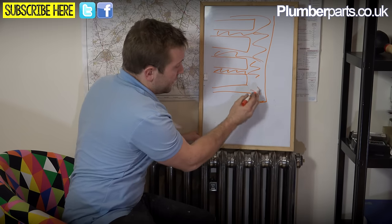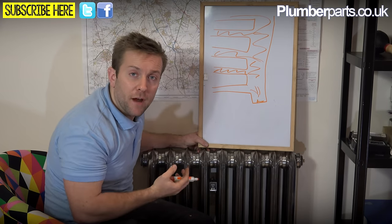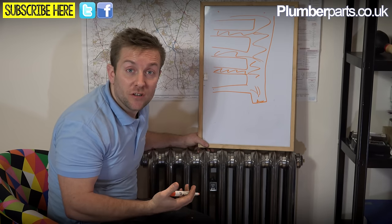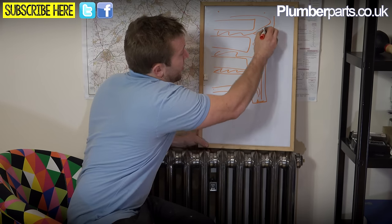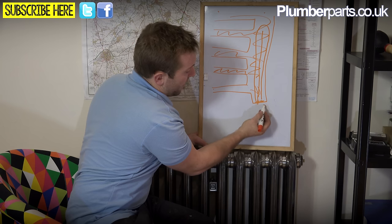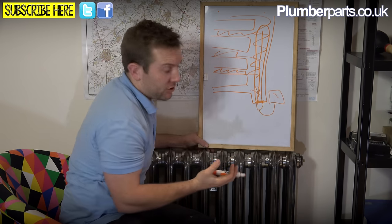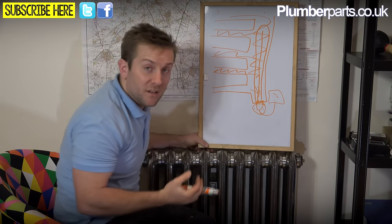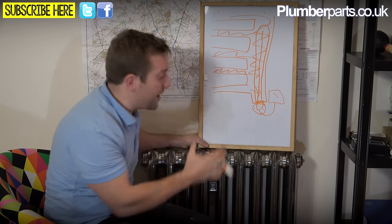On a standard towel rail, you've got a half-inch connection at the bottom to allow water in. If you weren't going to have it as a dual fuel towel rail, you'd bung up the other ends using a half-inch blanking plug. The element goes all the way up one side, with a thread at the top, and most elements have a small white cap with a lead going into the wall to your electric supply. The one we've got today has different temperature settings on it, making it a bit more versatile than usual.